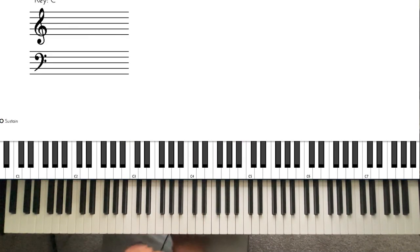I'm going to show you a sequence. In the key of A flat we have the one which is A flat, the two which is B flat, the three which is C, the four which is D flat, five is E flat, F is the six, G is the seven, and then back to the one.